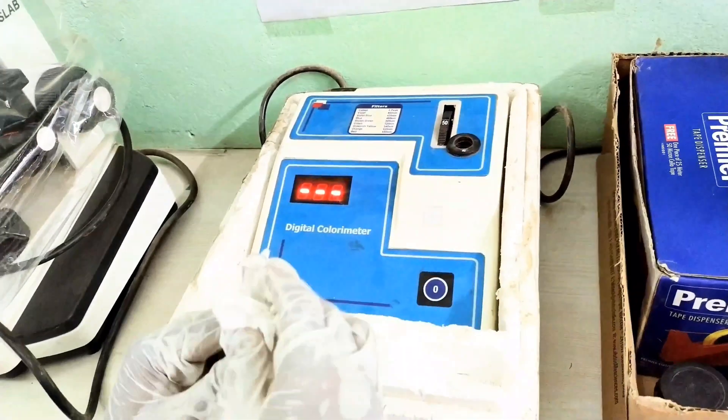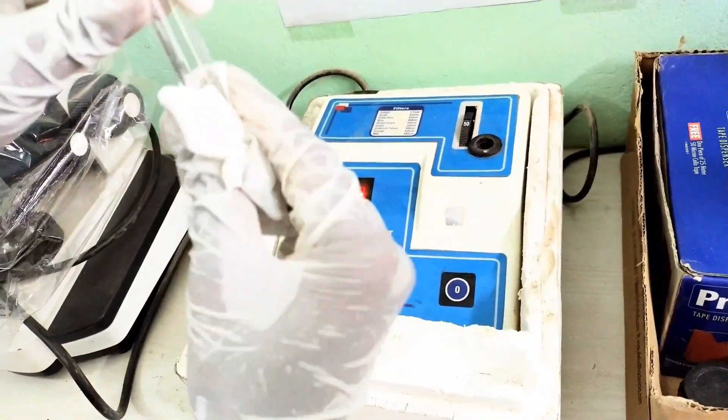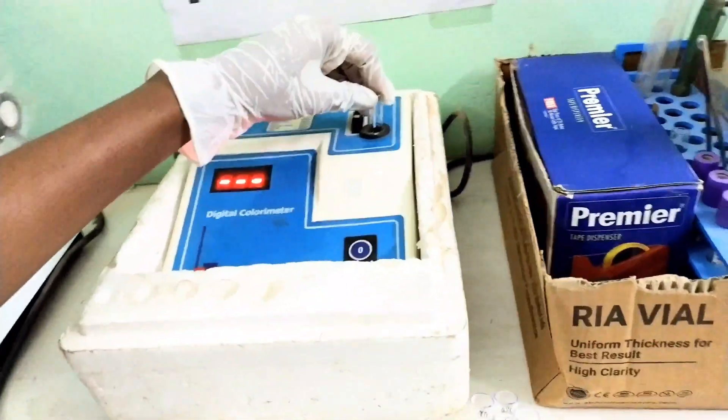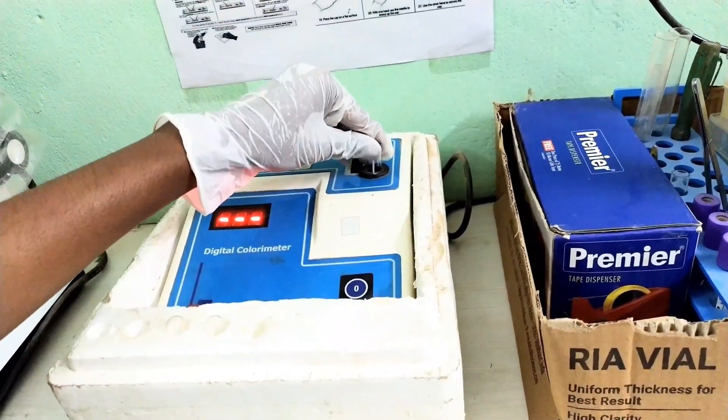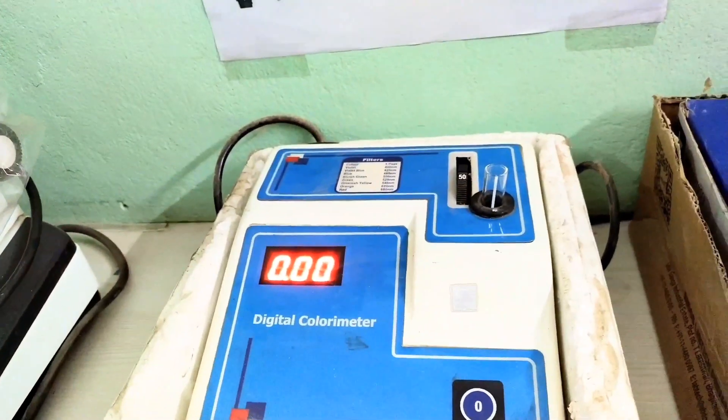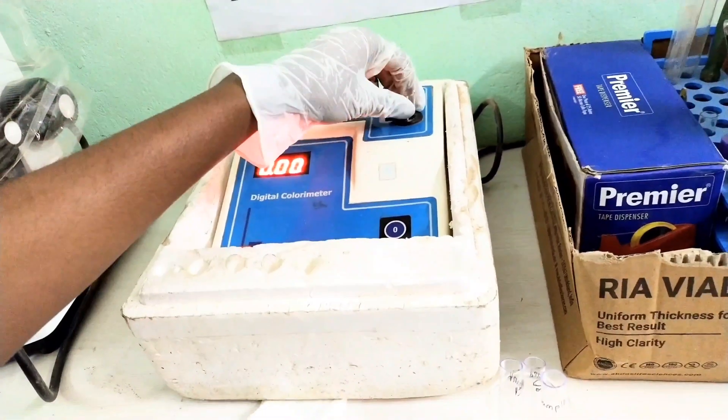After 5 minutes of incubation, read all the samples with the help of a colorimeter. Set the colorimeter with plain distilled water. The uric acid test is done at 500 to 540 nm wavelength in the colorimeter.